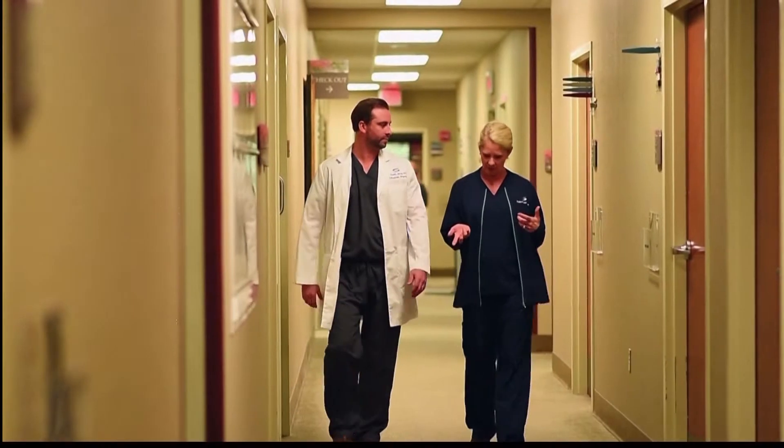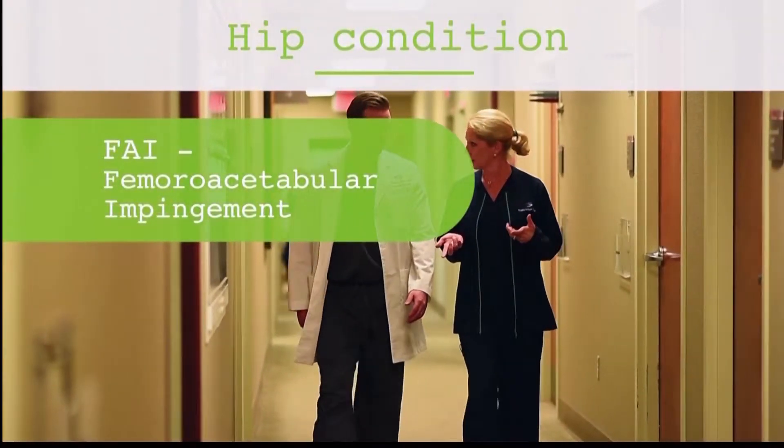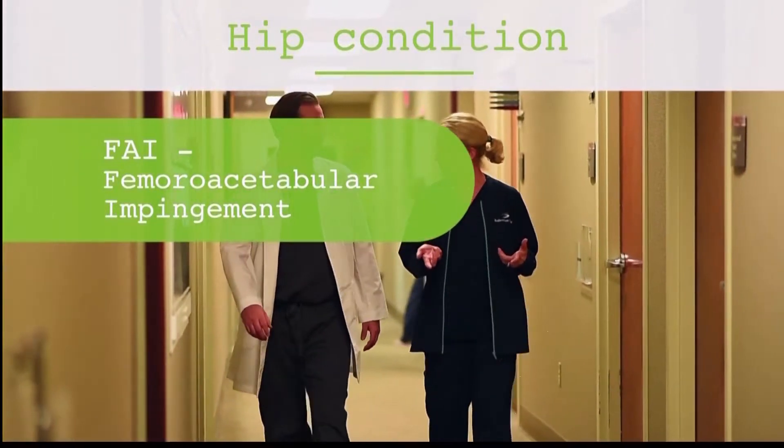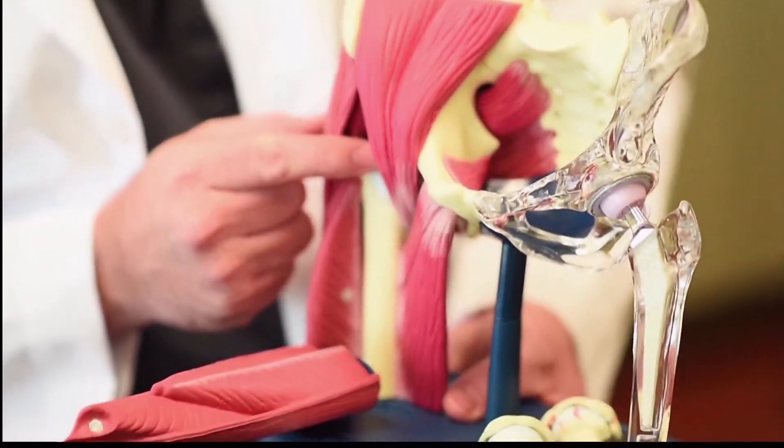In the past, these issues usually had to have an open or large incision to address. There's a condition that's becoming more and more readily diagnosed called FAI, which is femoral acetabular impingement. That's a condition where there's extra bone that's been growing either on the cup side or on the ball side of the ball and socket.